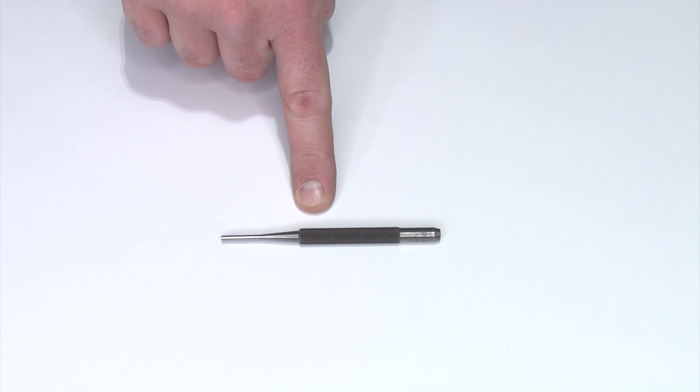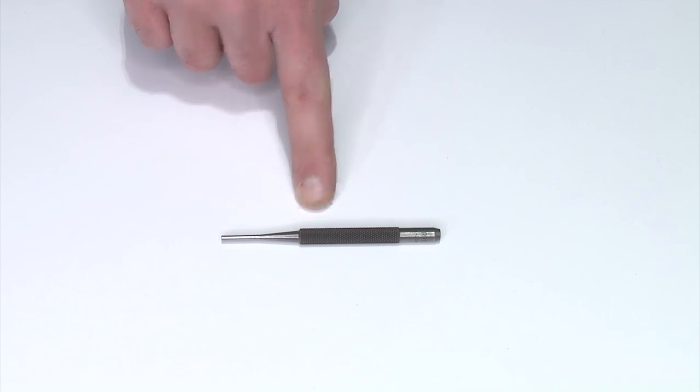Hi guys, Scott Folk here from Apex Tactical Specialties. Today I'm going to walk you through the installation of the Apex Ultimate Striker Plunger for the Glock pistols. For this installation you're going to need a 3.32 inch pin punch or a Glock armorer's tool.